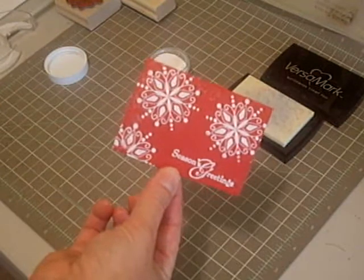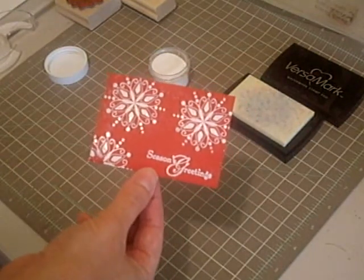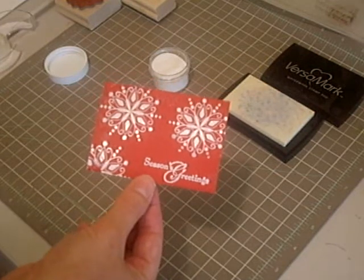There you have your embossed image. This is a really easy technique that just adds something very, very special to your cards.